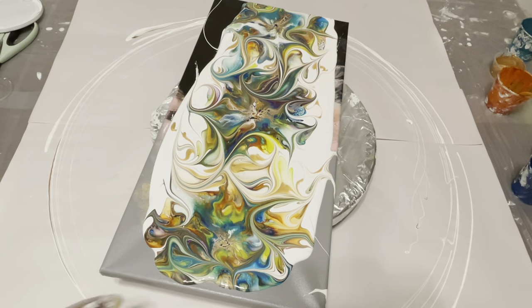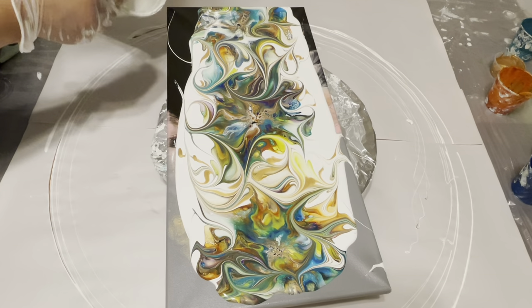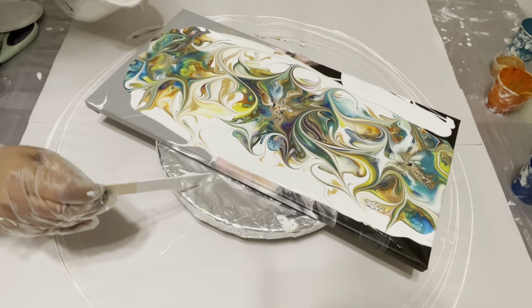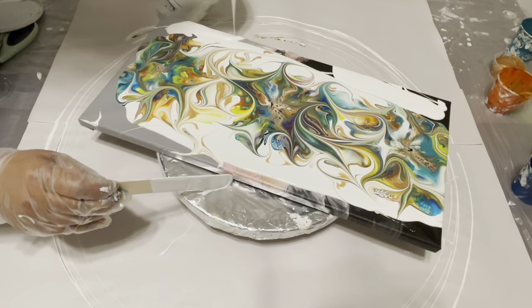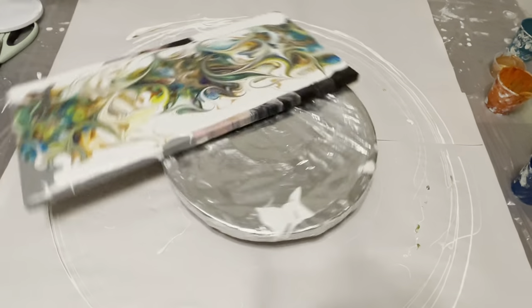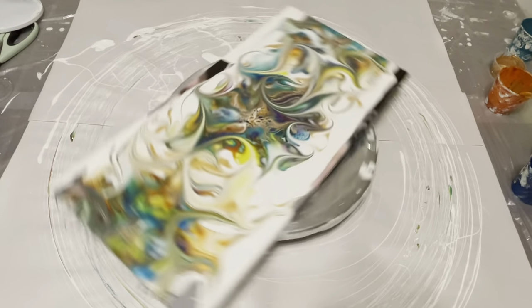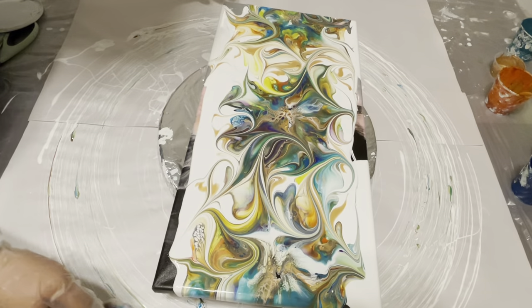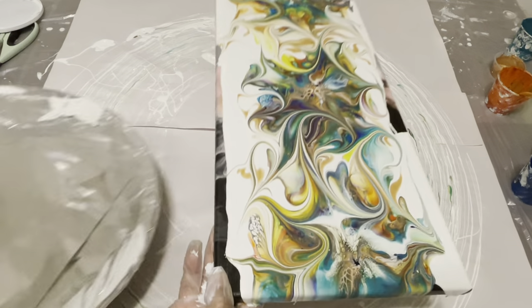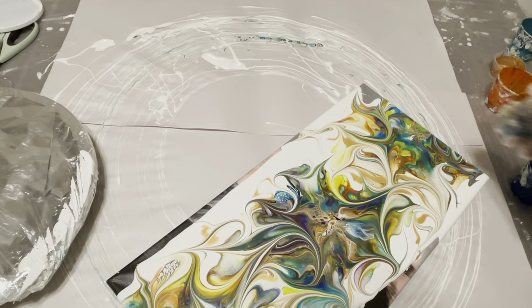I probably should put some white. If I spin more, these things are going to go out which I don't want. So what I'm going to do is move my spinner and stretch it sideways instead.